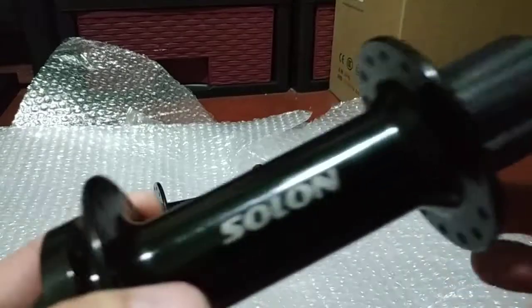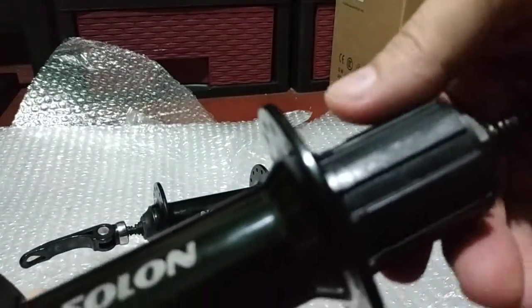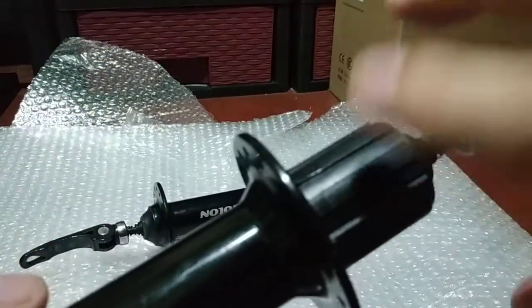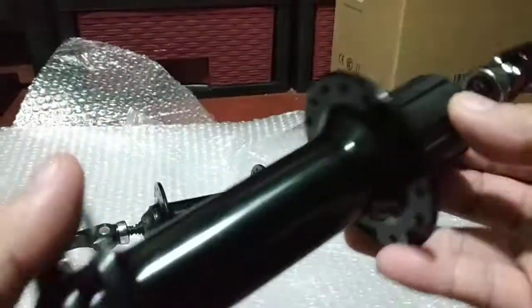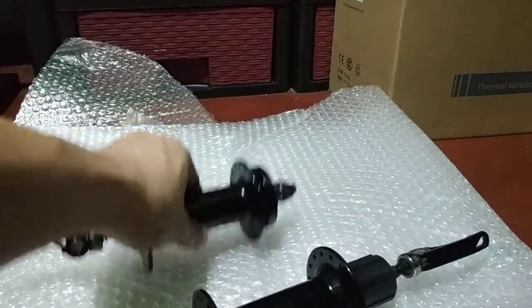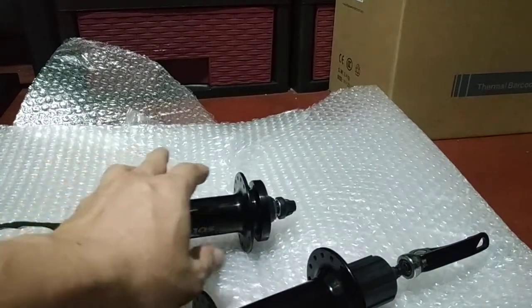Let me do a sound check. It's not really loud — it sounds just like a Shimano rear hub.